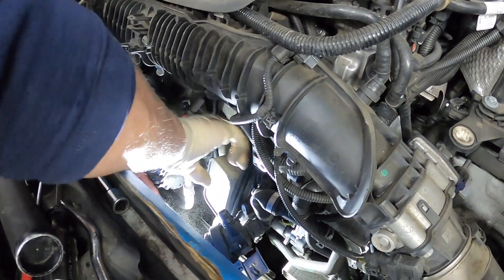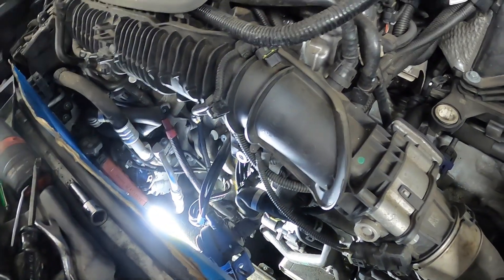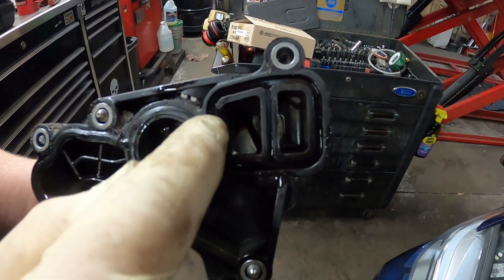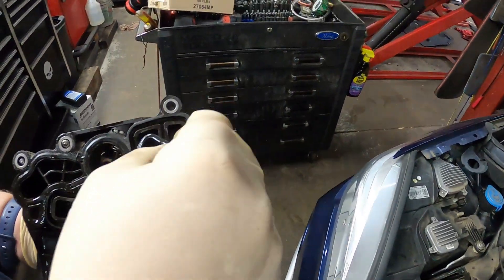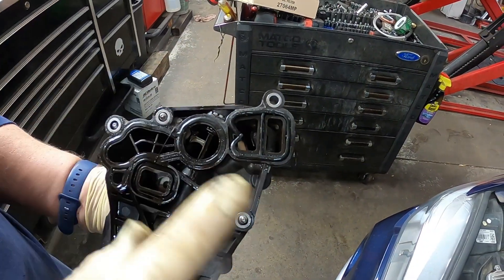All right, I think I have everything disconnected — this should just lift right up out of here. And there we go. Let's see if we can figure out why it was leaking. Right here — it's broken right there. See where it's broken? The seal blew in. This seal goes in here, and it's the plastic that failed. Then the seal blew in and it started leaking water. We shouldn't have this problem anymore because we're replacing this plastic with all metal.